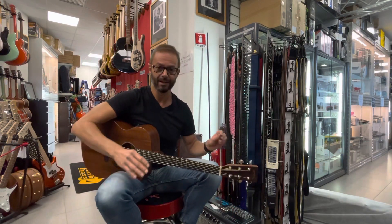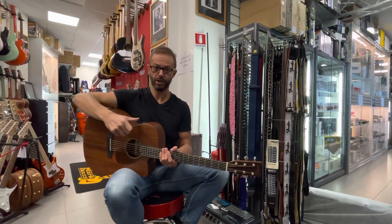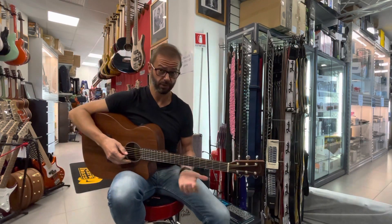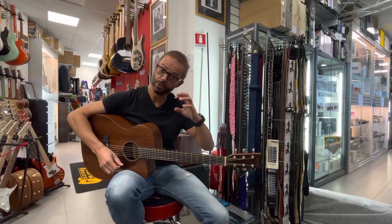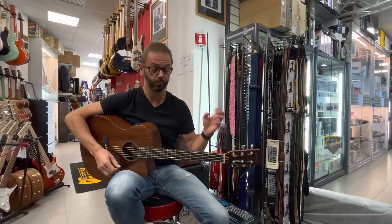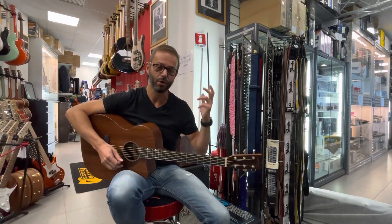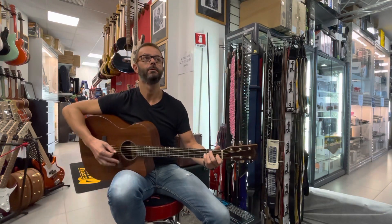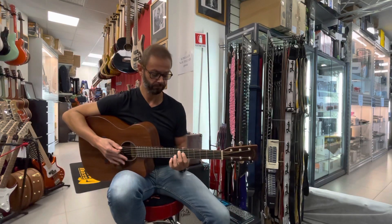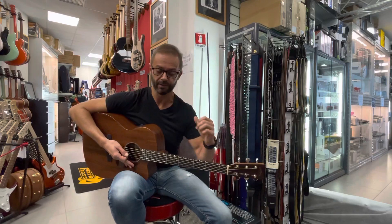Medioso senza essere eccessivamente nasale. Sia la forma OM, un pochino più piccolina, più smancata, che i legni con cui la chitarra è costruita, enfatizzano un pochino di più le frequenze medie rispetto alle basse e le acute, e ricordano un pochino i suoni del primo periodo blues.